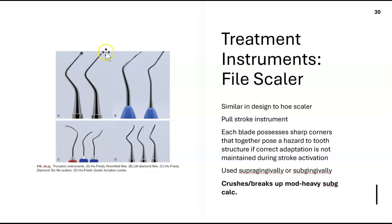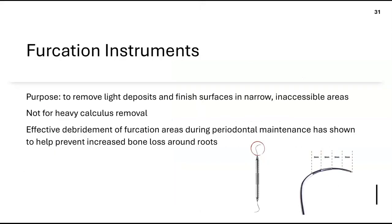Files are used to crush and break up moderate or heavy subgingival calculus — similar in purpose to a hoe scaler. Make sure you're correctly adapted when doing the activation to crush and break up subgingival calculus. The Nabers probe — a furcation instrument — is never used for removing calculus. It only assesses furcation depth, with 3-millimeter color-coded markings.